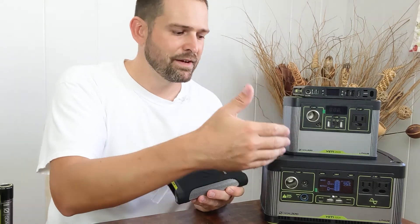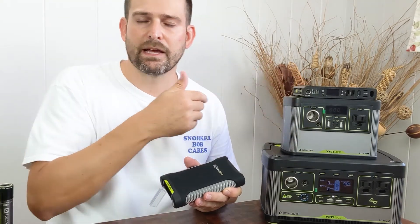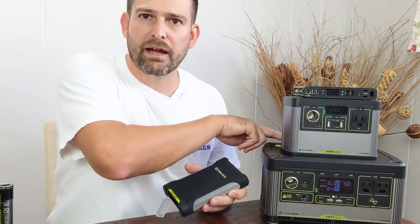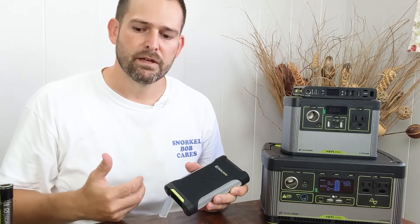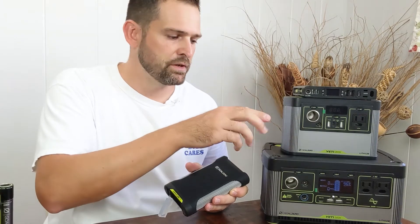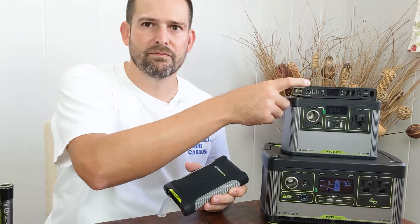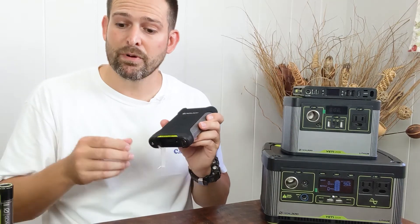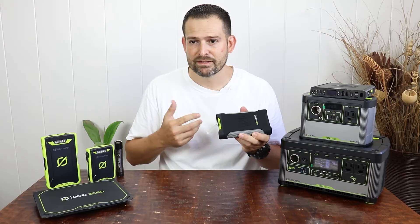I have to the side of me the Goal Zero Yeti 500X, the Yeti 200X, and the Sherpa 100AC. All of these units have that 8mm input port, and therefore they can take the maximum input that the solar panel can dish out — up to their capacity limits of 120W, 100W, and 50W respectively. For the Venture 75, though, maximum solar input is going to be 10 watts max without using another device as a go-between.